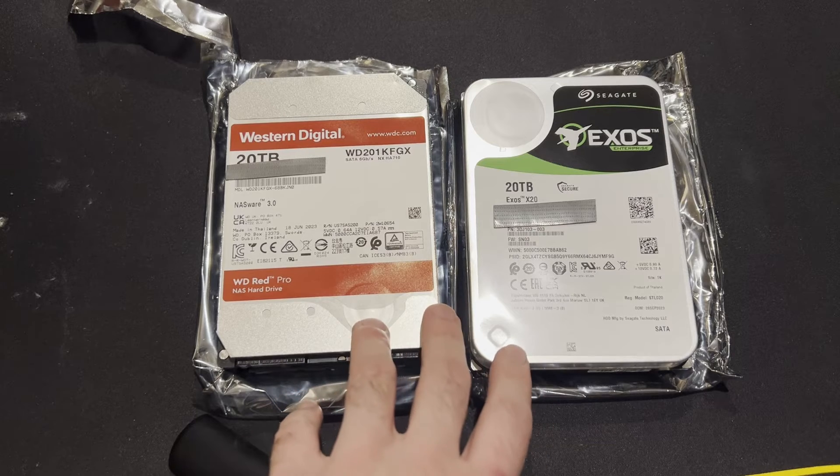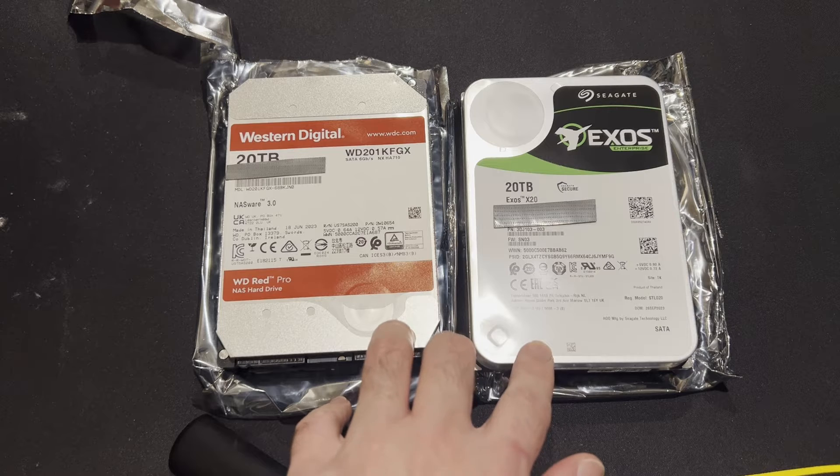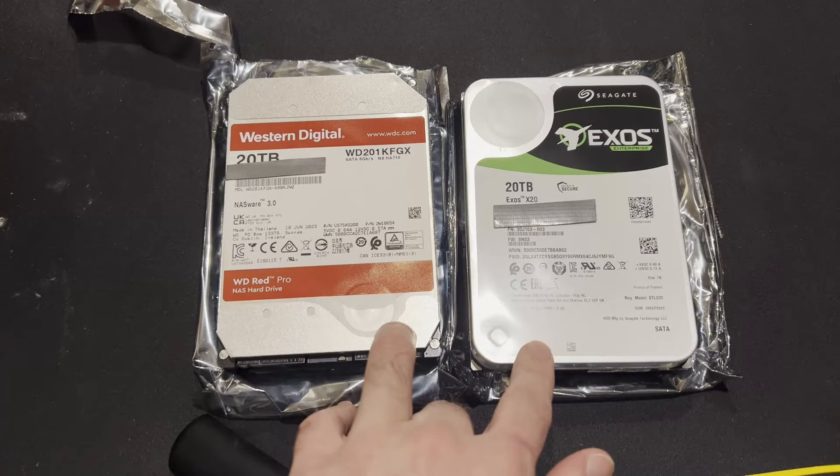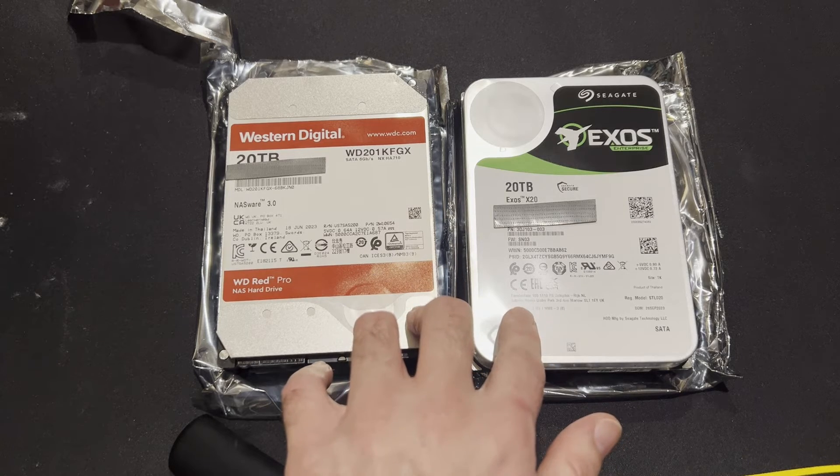The reason for these drives is I'm creating a new backup of my main data. I have a brand new Synology NAS that's going to be featured in another video, so I needed several new hard drives, and these are going to be installed right into that.